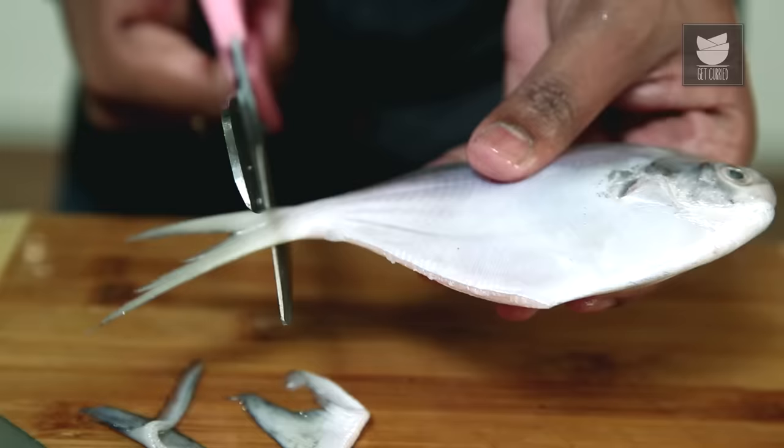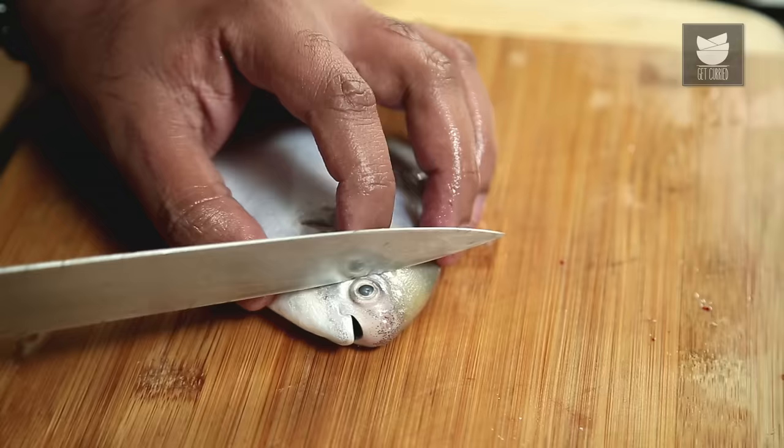With this, the first cut of Pomfret is done and ready. This is perfect for frying a fish.